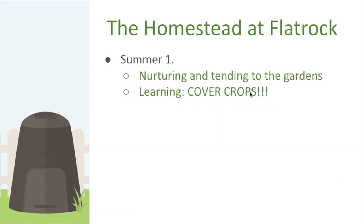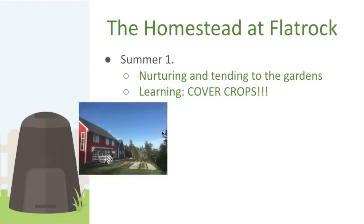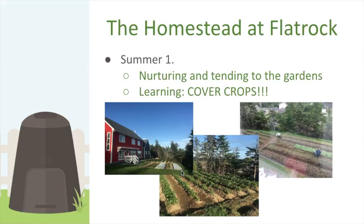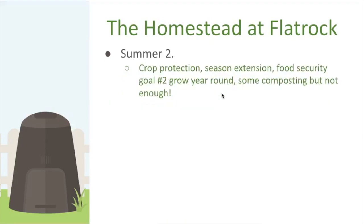We spent most of that summer tending the gardens and learning. A big mistake in year one: we didn't cover our crops. It was our first year ever trying to grow anything, and we ended up with a lot of issues with root maggot. But you live and you learn — that's how you move forward.